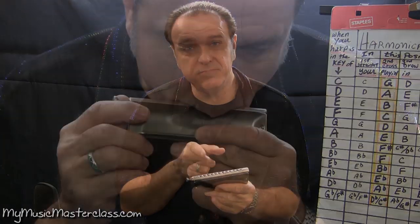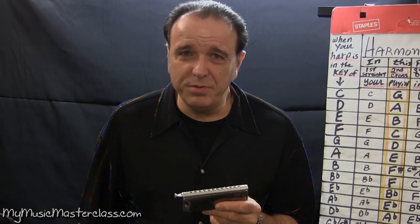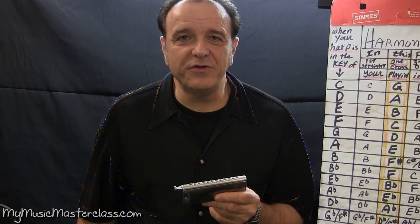How do you produce a single note? Tongue block? Pucker — we call it pucker. Spit position. U-blocking. And that's where, if you can roll your tongue...